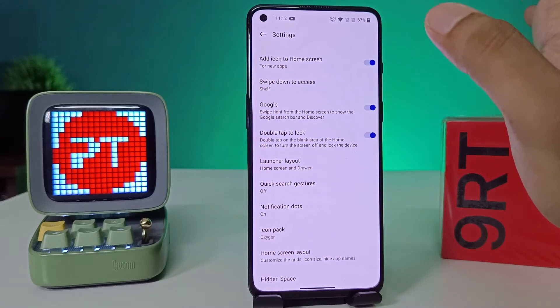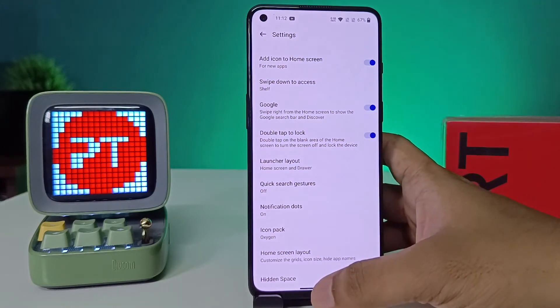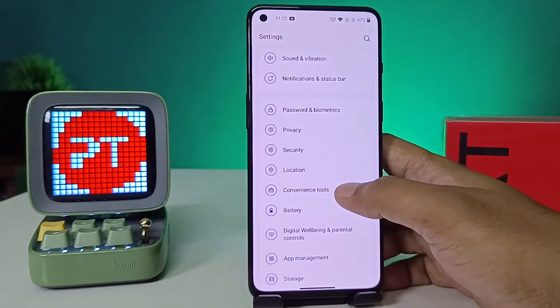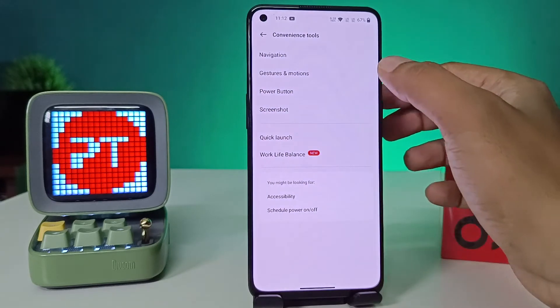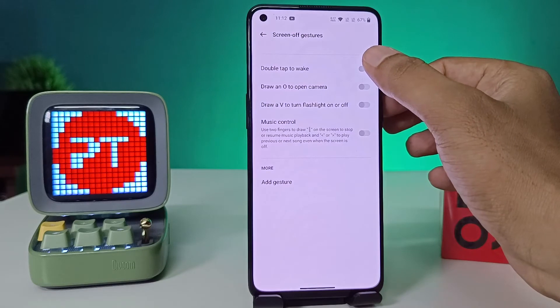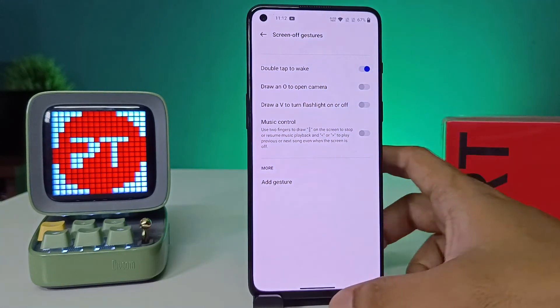If you also want to enable double tap to wake, you need to enable another setting. Go to the Settings of the phone, then click Convenience Tools, then choose Gestures and Motions, then choose Screen Off Gestures, and select Double Tap to Wake.